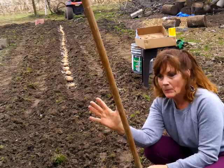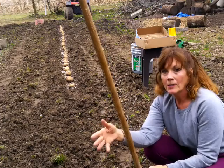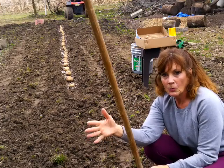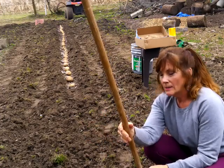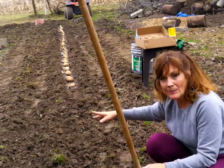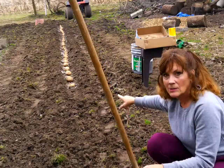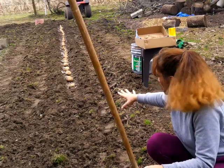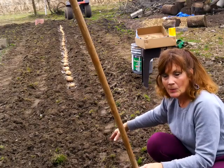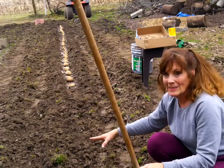I decided this morning to plant some whole potatoes. I've never planted whole potatoes — ever since I can remember, my grandmother and my mother cut them, leaving about two or three eyes on them. I had some potatoes and I got up this morning and was like, I'm just gonna plant those whole. Now that is a lot of potatoes sitting into that row right there.